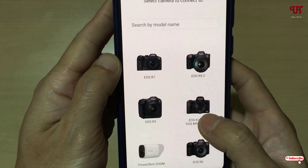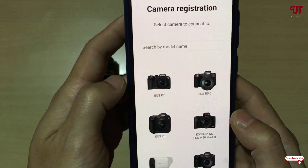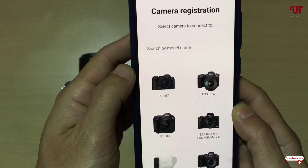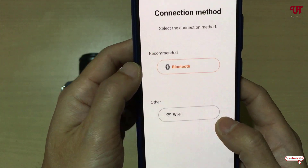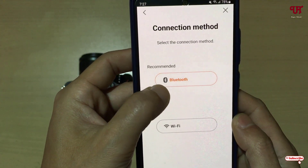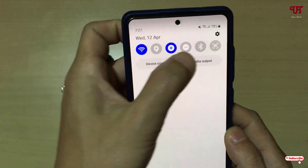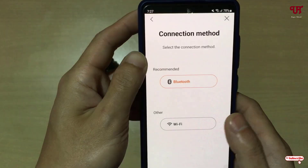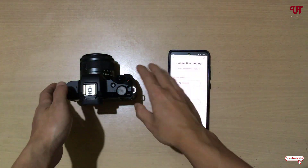If you don't find your model, you can use the search box to search the respective Canon DSLR or mirrorless model number. Now you can see it requires you to enable Bluetooth as well as Wi-Fi on your smartphone — just enable both Wi-Fi and Bluetooth.